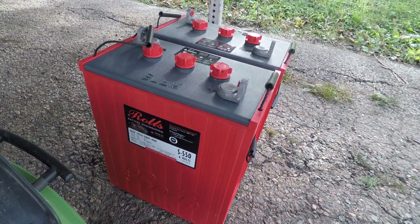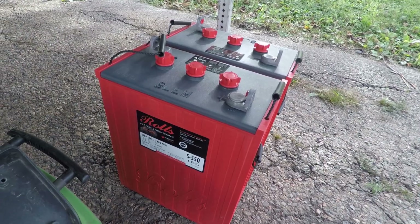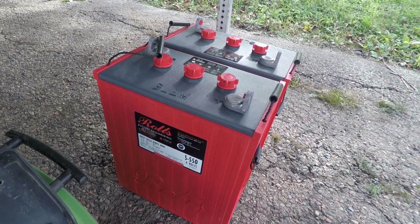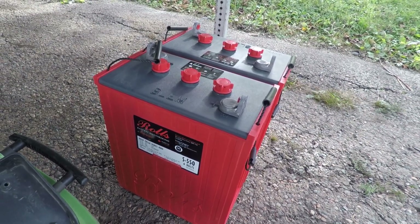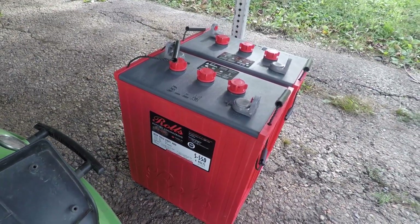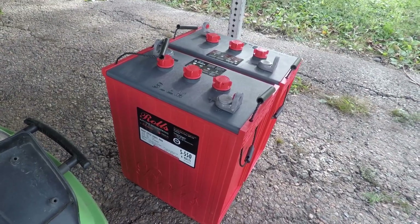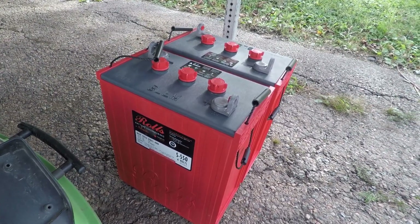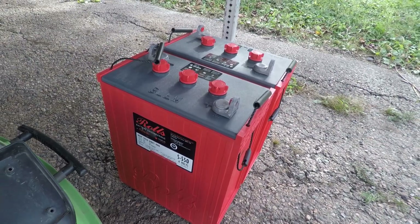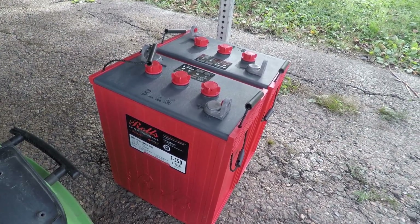These here are two S556 6-volts, equaling 12 volts, and they should do the job nicely. The Trojans were sufficient, but on rainy days where you weren't getting the reload, it wouldn't take long before we were pretty much out of power. So with these, I should have a little extra for those times when we're not getting much sun.